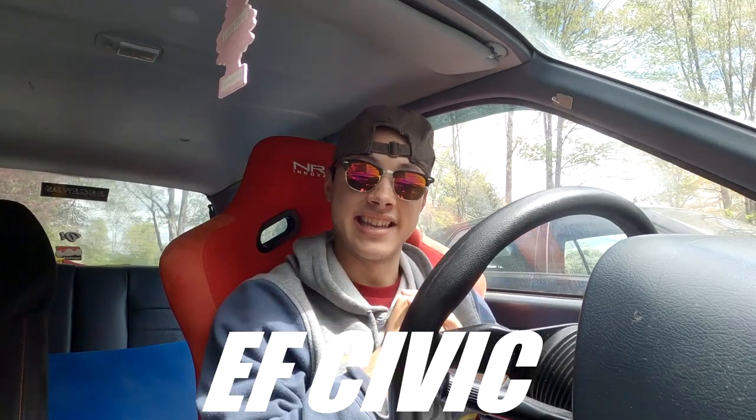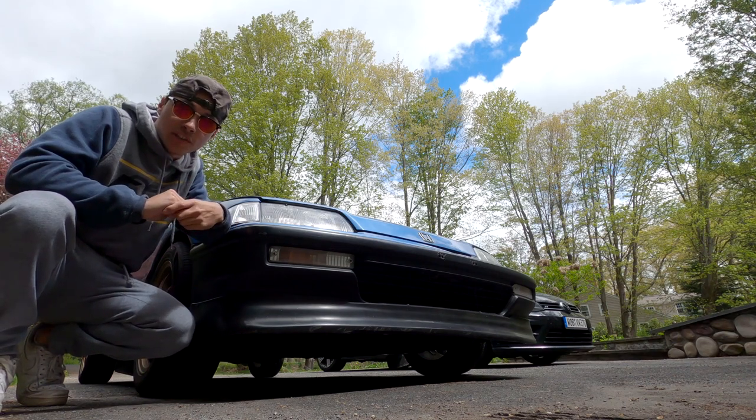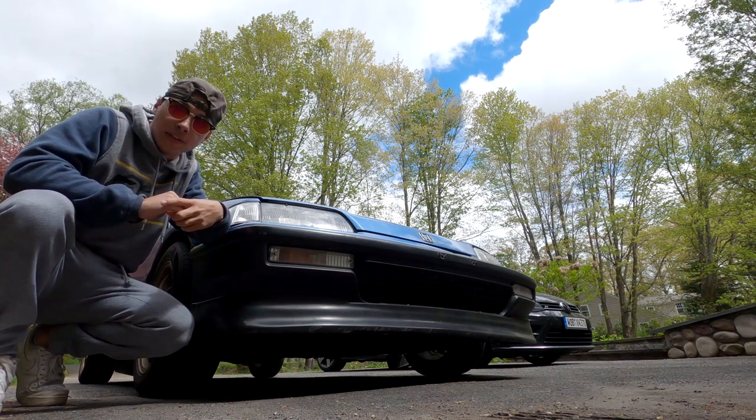What's up everyone? I'm Max and if you're watching this video then you're probably thinking about buying an EF Civic hatch. You probably have a lot of questions and that is why I'm making this video. I'm going to make a detailed explanation on what you should look for before you buy one. This is something I definitely wish I had before I bought mine.